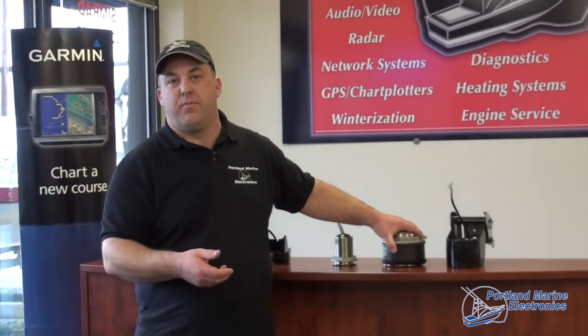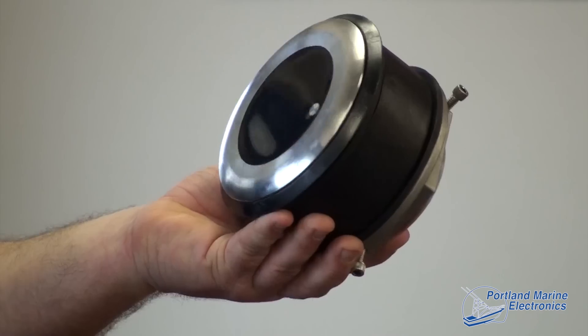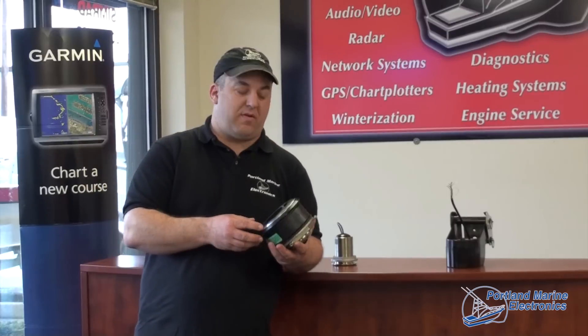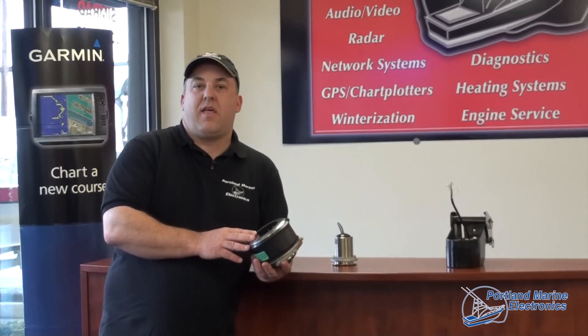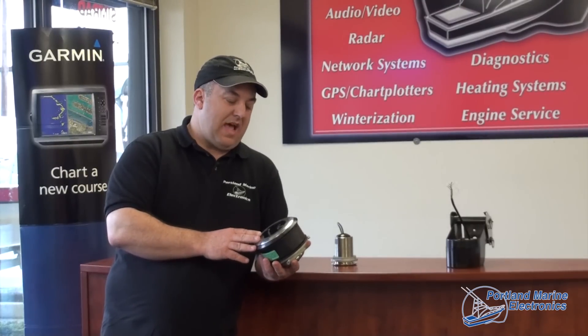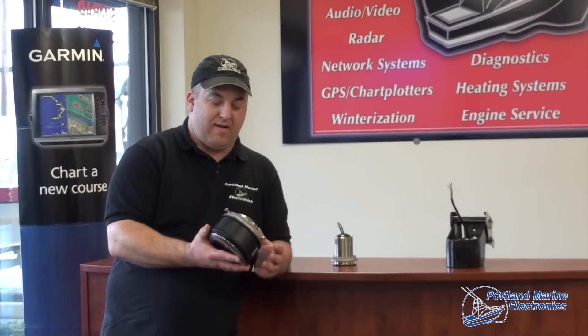Stepping up into multiple element transducers, you would be looking at the SS164 and the B164, whether you have an aluminum boat or a fiberglass vessel. The SS164 is a triple element thousand watt transducer. There's a conception that the more the power, the better the fish finding, and that's not necessarily always the case.